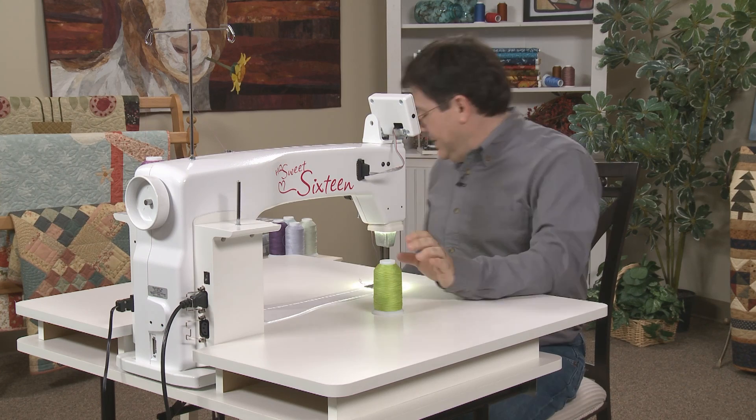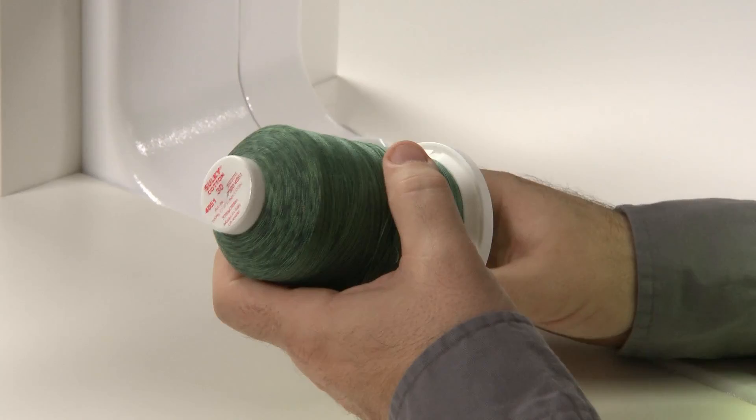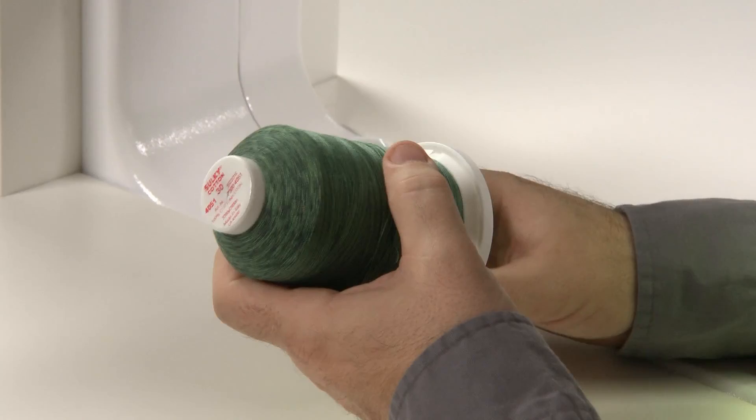I also love Sulky Blendables. The difference between the King Tut from Superior and the Blendables by Sulky is that Sulky is a 30 weight, whereas the King Tut is a 40 weight, so it's a little bit thinner. What I like about the 30 weight is it tends to blend a little more in with the heavy cottons that I use for my appliqué. The variegation also changes at random, whereas the King Tut changes every inch.